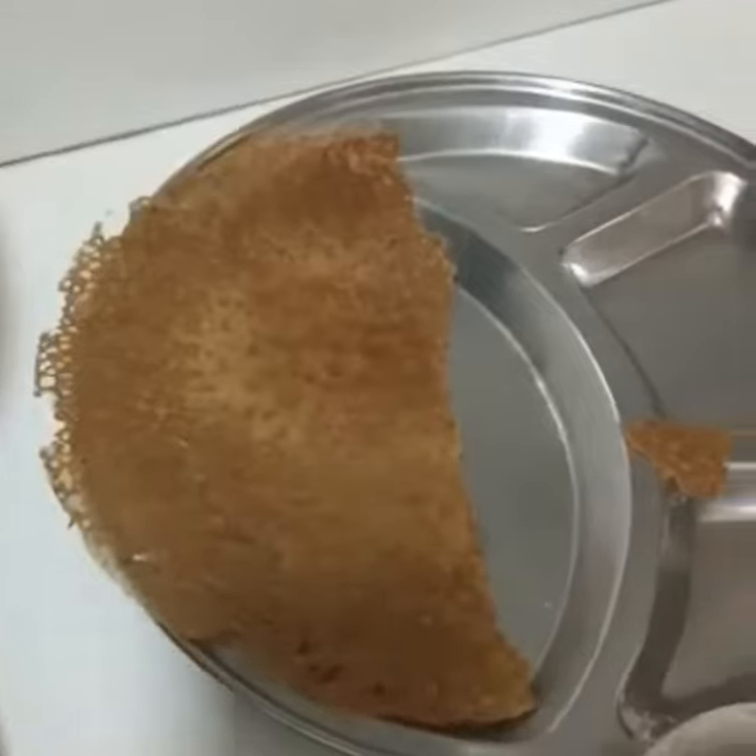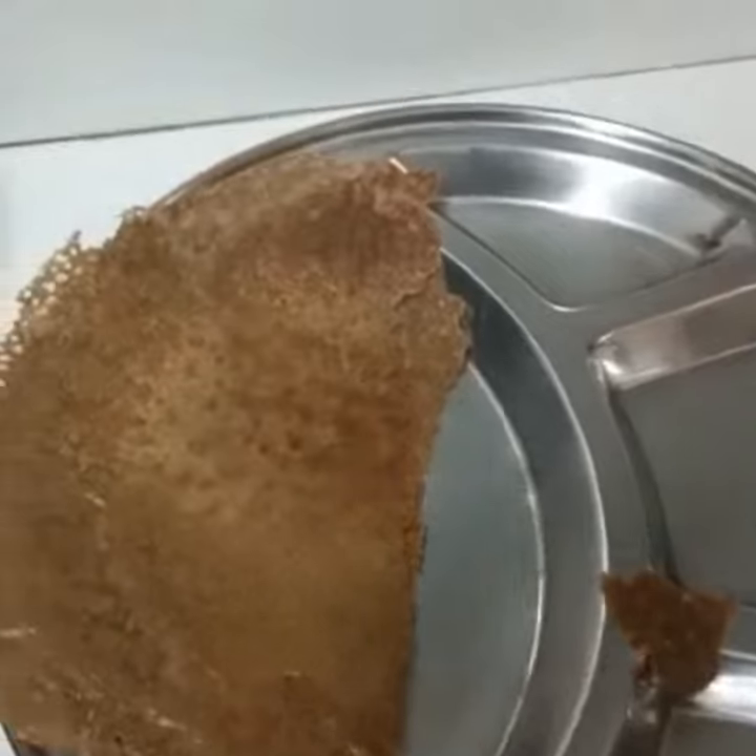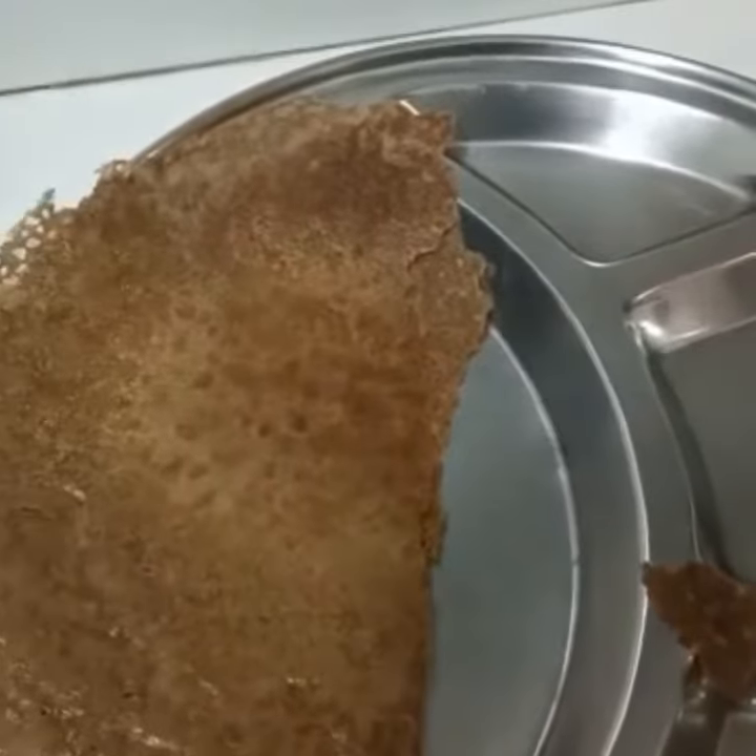You can have this with chutney, curry, veg or non-veg — anything of your choice — or even with ghee.